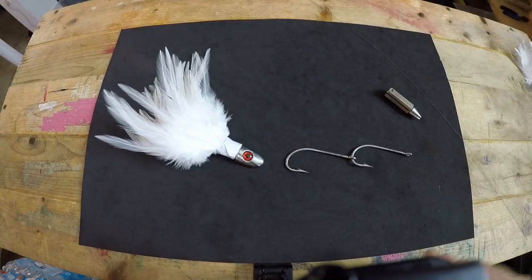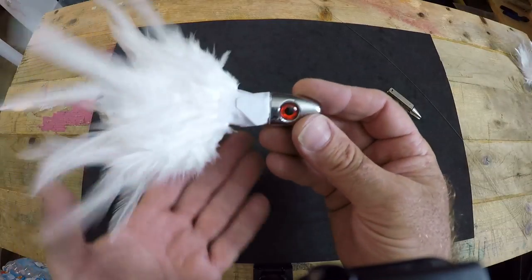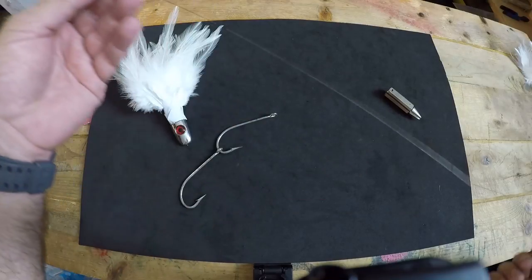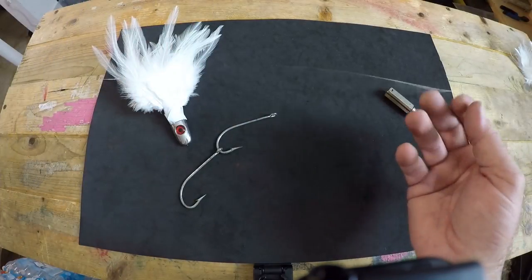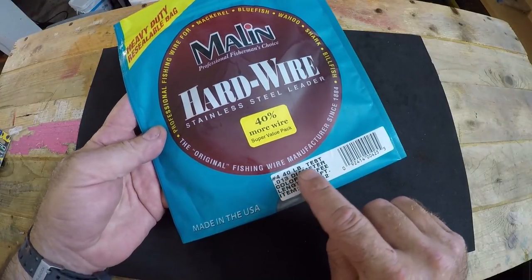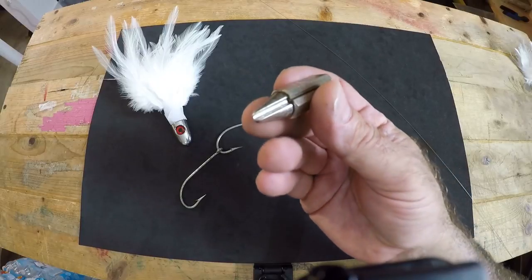To do this version properly you're going to need a few things: your white trolling feather, another 8-0 tandem hook setup, between 12 and 18 inches of wire leader — this particular wire is number four, 40-pound test from Malin — and a haywire twist tool if you like to use one, which I did.